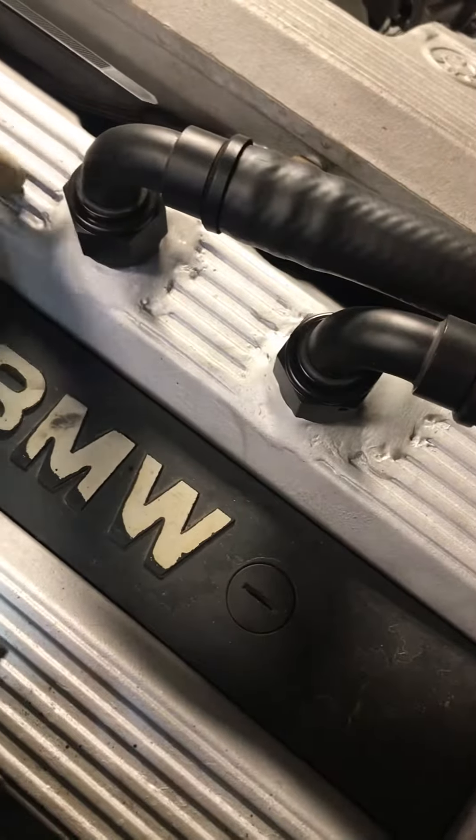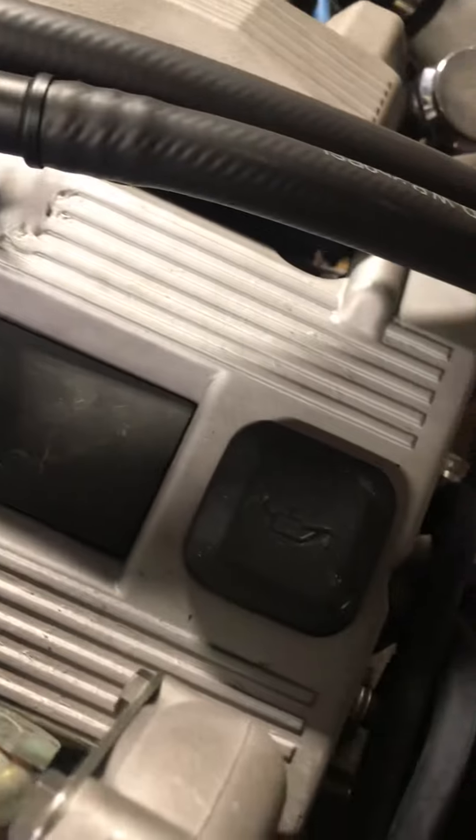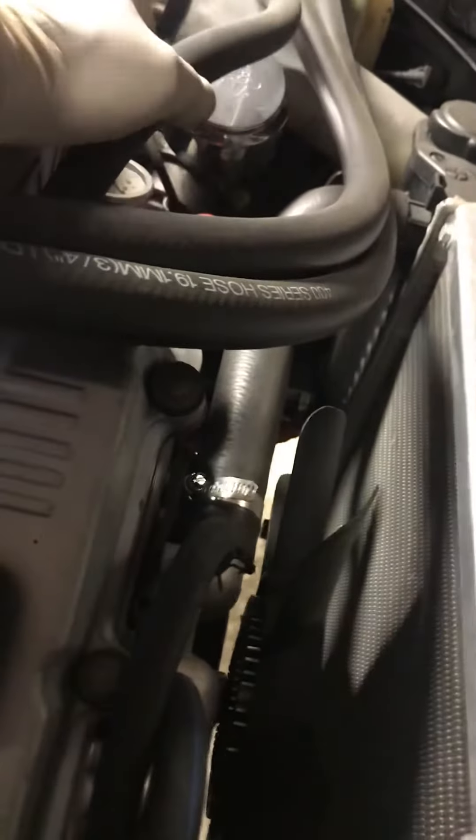Now this valve cover — I can send it to you also because it's kind of unique for that scavenging system. You have three tubes: two on top of the valve cover and one right here.